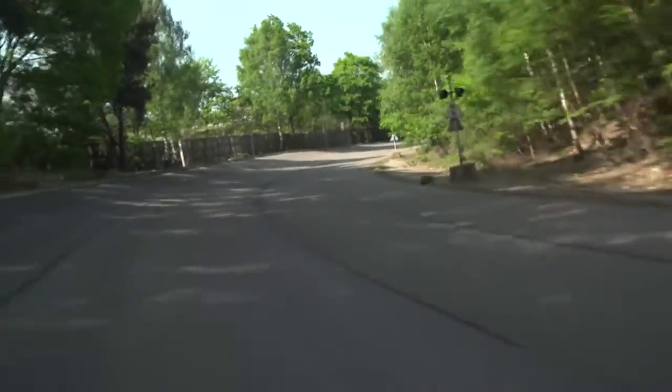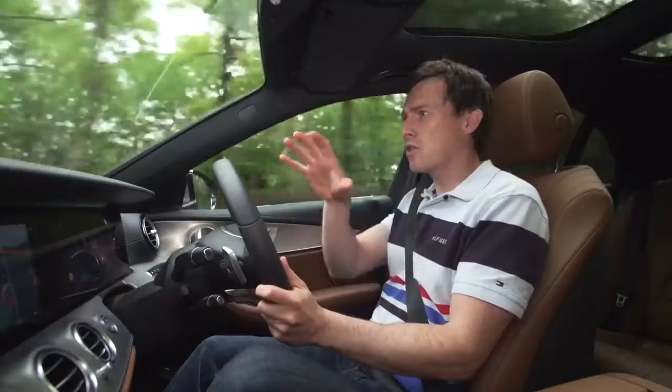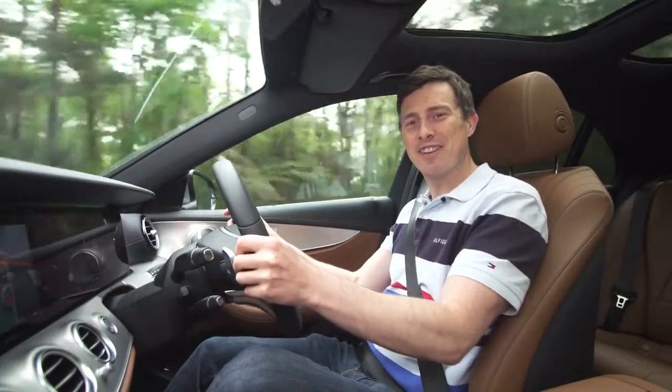Overall, I find this E-Class dead easy to drive. You sit slightly higher than in rival cars, giving you a really good view out.